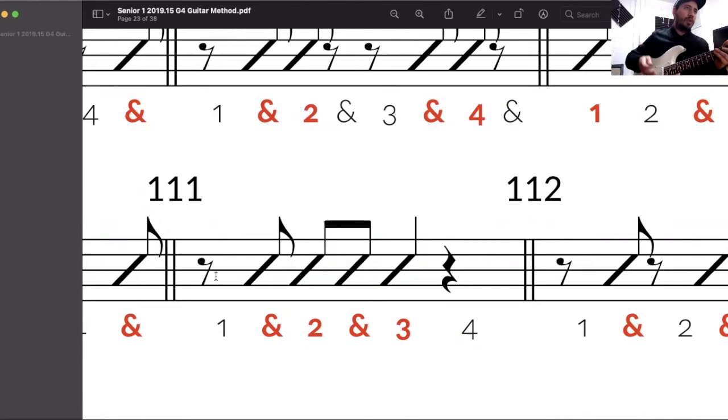One and two and three four, one and two and three four, one and two and three four.